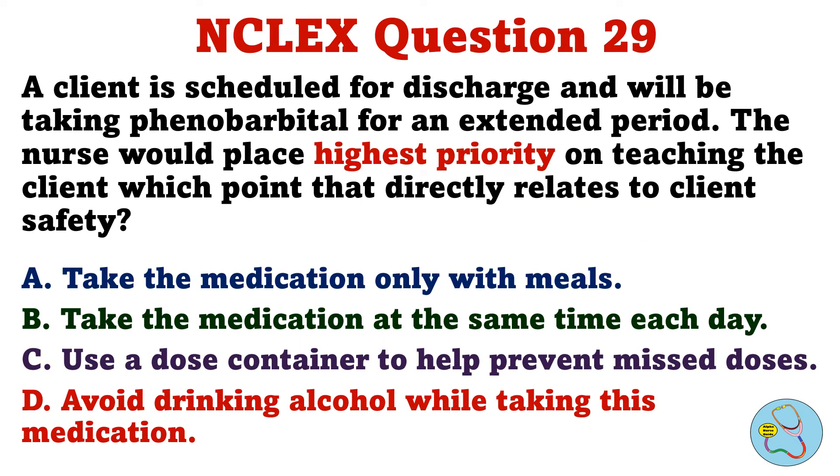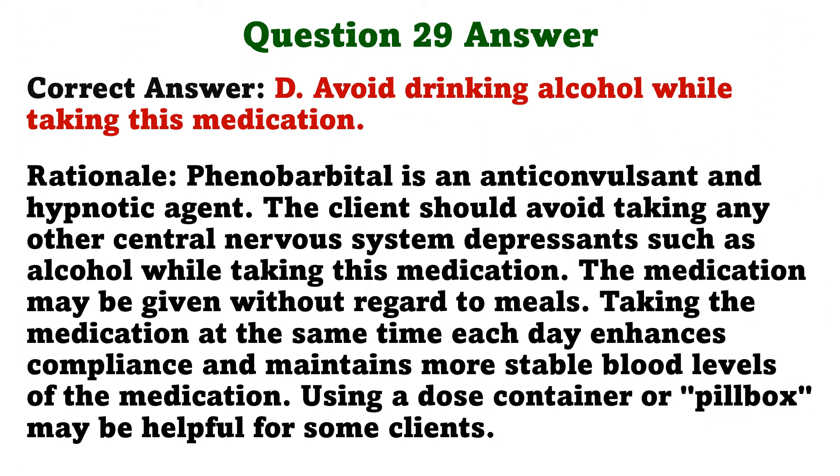A client is scheduled for discharge and will be taking phenobarbital for an extended period. The nurse would place highest priority on teaching the client which point that directly relates to client safety. A. Take the medication only with meals. B. Take the medication at the same time each day. C. Use a dose container to help prevent missed doses. D. Avoid drinking alcohol while taking this medication. The correct answer is D: Avoid drinking alcohol while taking this medication. The client should avoid taking any other central nervous system depressants such as alcohol while taking this medication. The medication may be given without regard to meals. Taking the medication at the same time each day enhances compliance and maintains more stable blood levels.